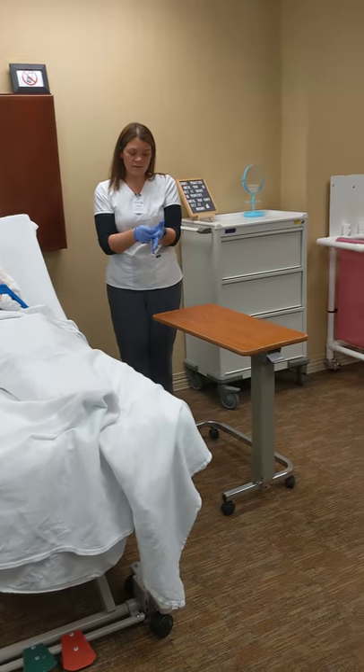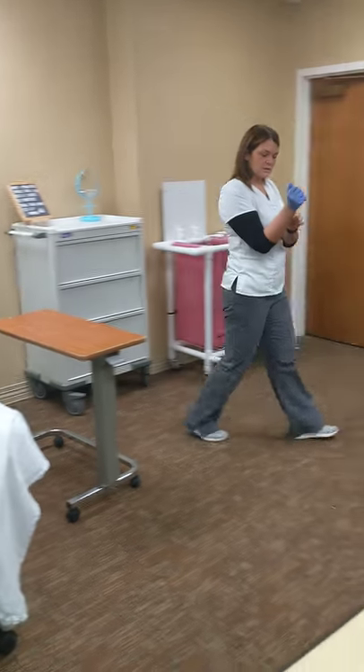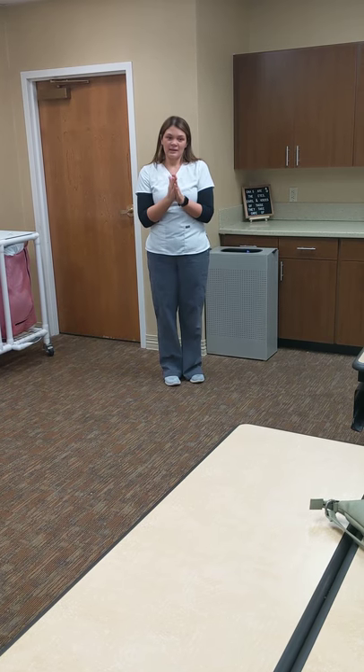So we're going to take off our gloves — correct way. Squeeze the center, pull it off. And then one or two fingers, do this. Wash my hands.